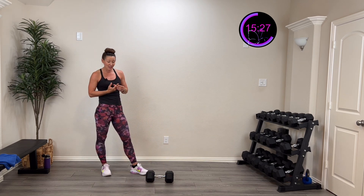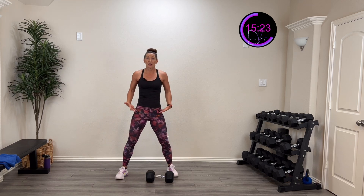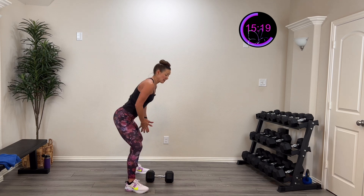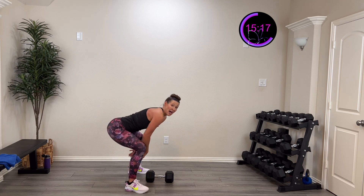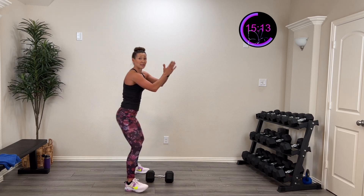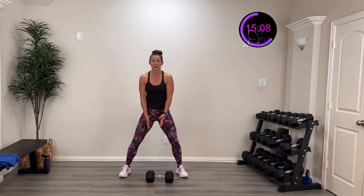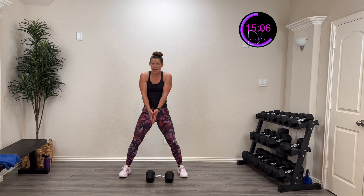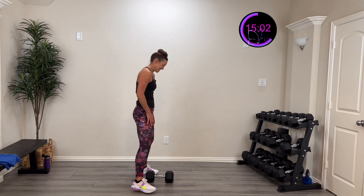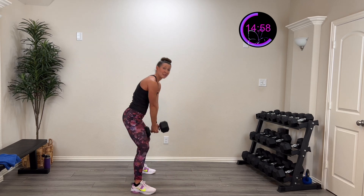Catch that breath. Next we're going to do a sumo deadlift — it's going to be wide. Knees are bent, I'm going to hinge down and still thrust from my hip — it's not a squat where I sit back. I hinge down, drive, but it's wide. Down and up. Ready to try that? Here we go — three, two, one.